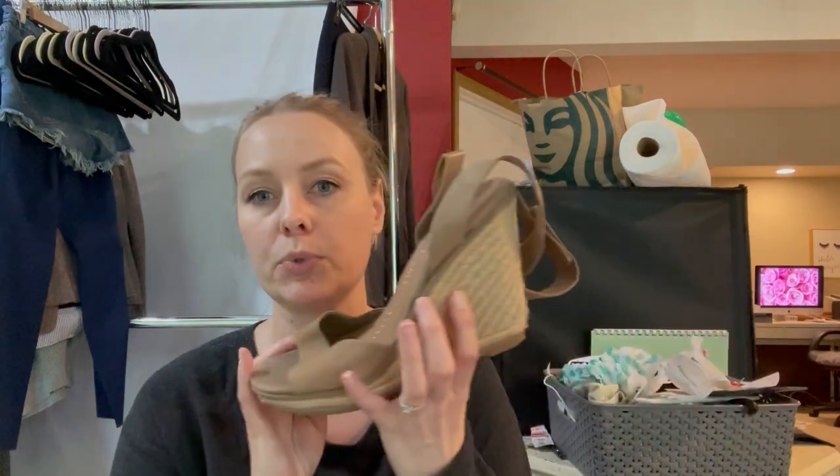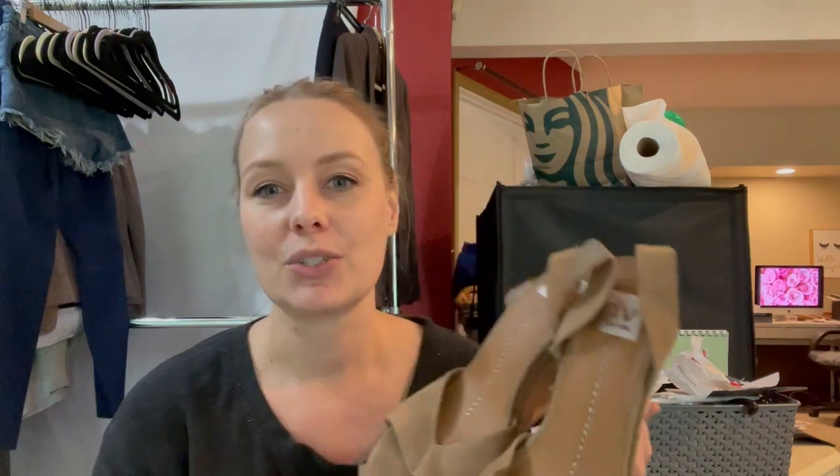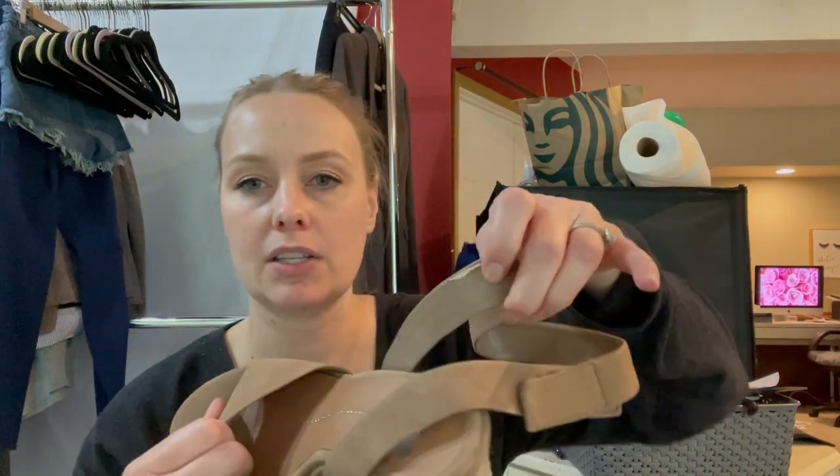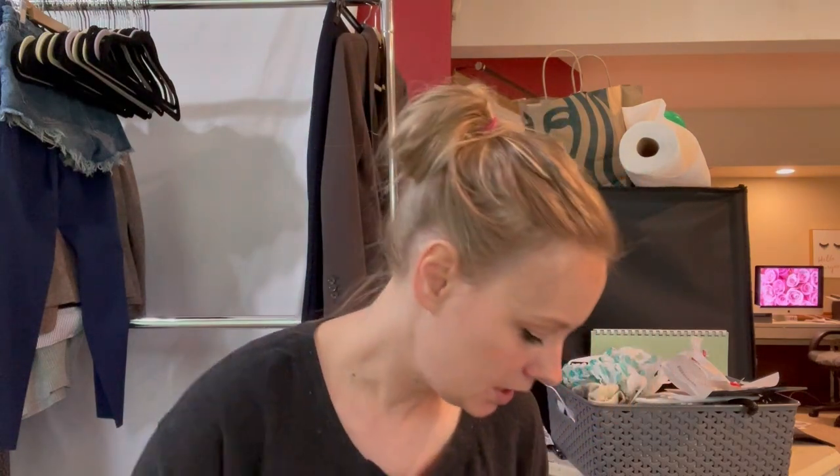The first pair is a pair of espadrille wedges from Dolce Vita — this is actually the DV by Dolce Vita, which is their lower line. I think this was sold at Target. It has like an ankle strap. They're actually in really good condition from what I can tell — looks like they were worn maybe only a couple of times. There is a little bit of wear to the inside. I thought this was all synthetic material but it's actually a size 10 and it is actual leather, so this portion of it is leather.